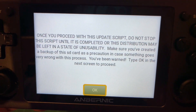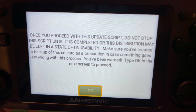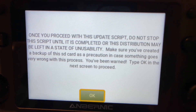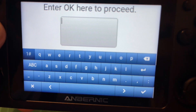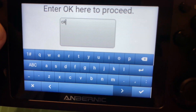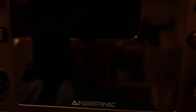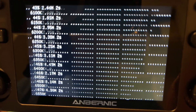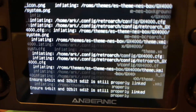It will then pop up and tell you to be careful, do backups, and all the rest of it, because it could go wrong - hopefully it won't, it very rarely does, but it is possible. Click OK, then you have to type 'ok' to confirm you really want to do this, and click the tick. It will then go online and download the update, and now it's installing.